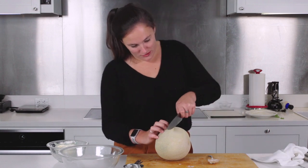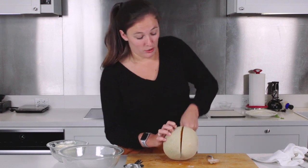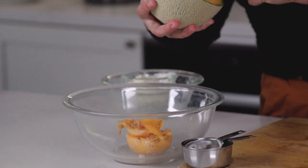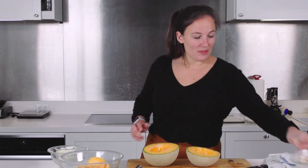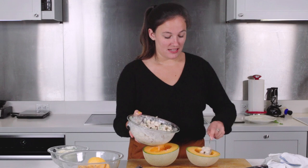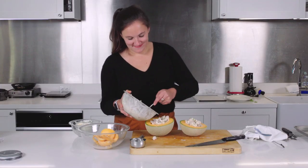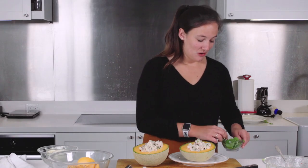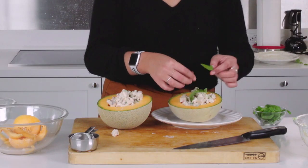Have cantaloupes with seeds removed, refrigerate covered if you're party planning — we're not. We're throwing this fiesta right now. So we're going to take the seeds out. We're going to fill each half with some of our beautiful chicken salad. And there is a garnish: four sprigs. Very specific. So this is one sprig, two.